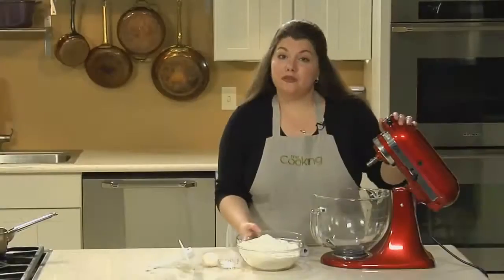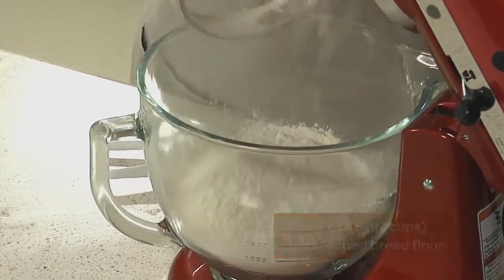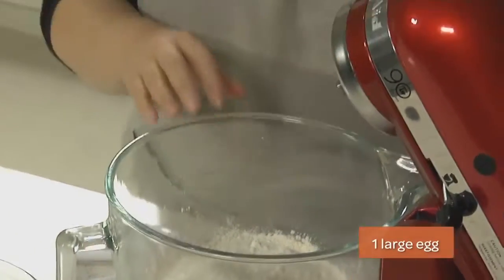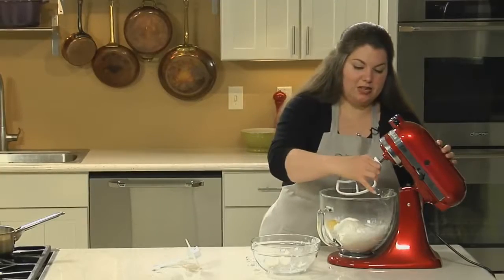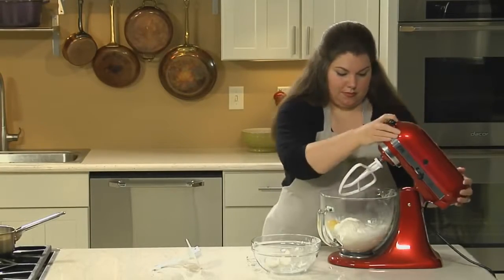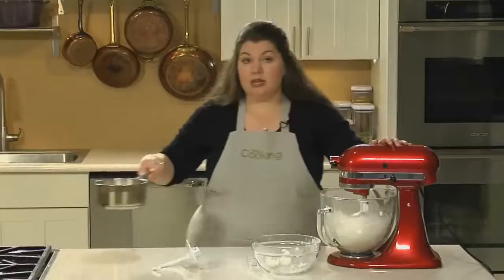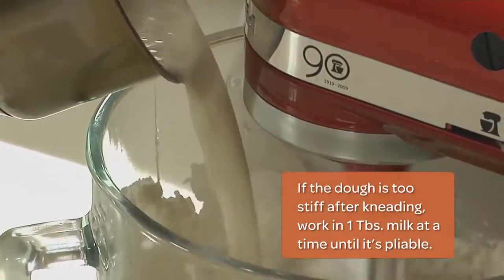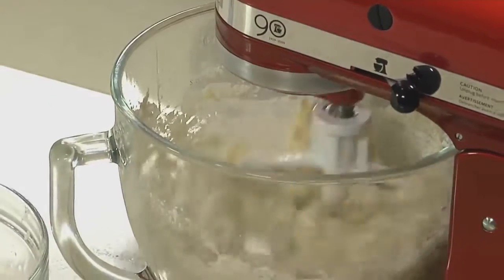In the bowl of my stand mixer, I'm going to combine my bread flour, salt, and one egg. Fit it with a paddle attachment and start mixing on low speed. Slowly pour in the yeast mixture. Continue to combine it until the dough starts to form a ball.